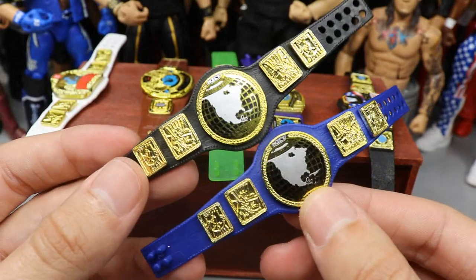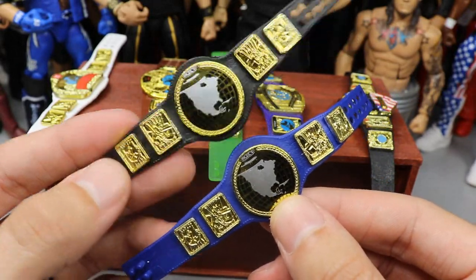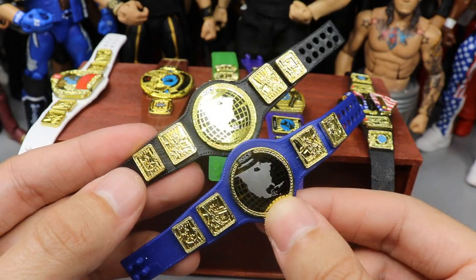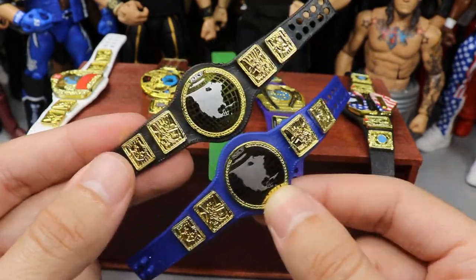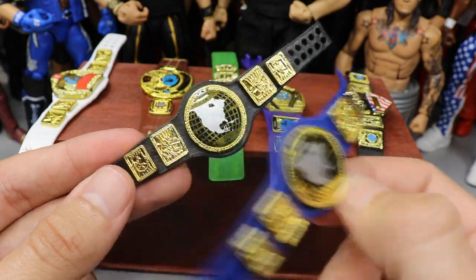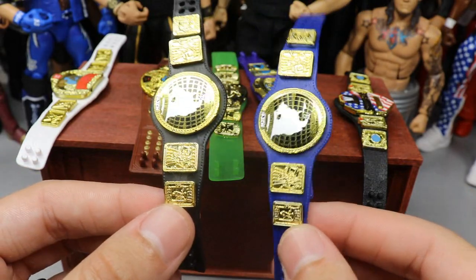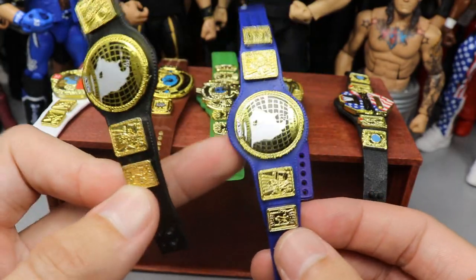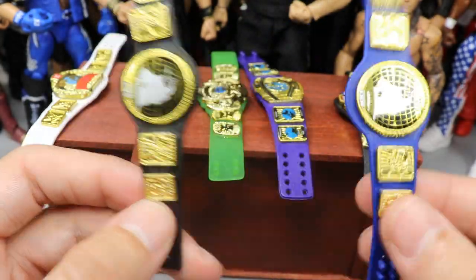We also have the same thing on the black strap, because we have two different versions of the WWF championship — the black strap, which is the more common version, and the blue strap. Comment down below which one you like better. I'm honestly on the fence, but I think I go with the blue — it's pretty unique and looks really cool. It could even be a future federation title with some MDT logo paint added.